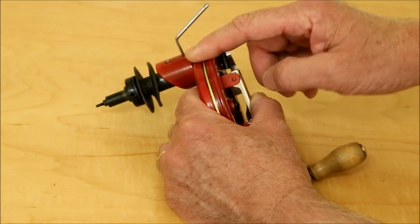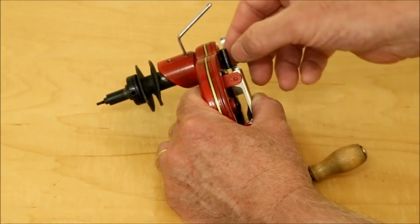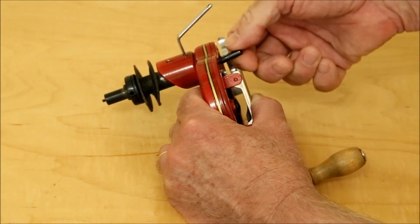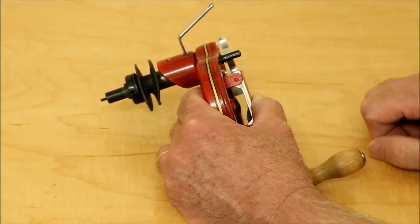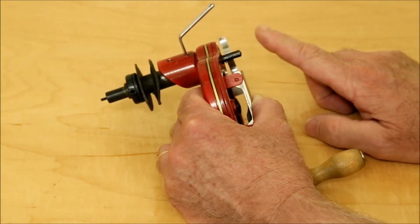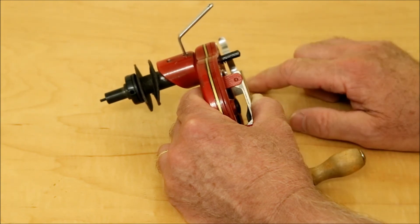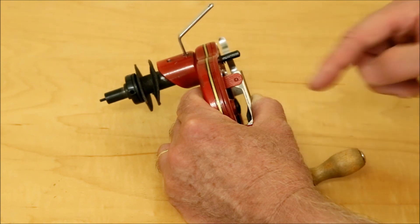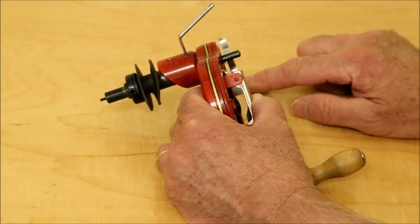You can leave this attached to the machine and disengage the hand crank by pulling this lever out and aligning it straight like that. Like this, you can use the electric motor and the hand crank doesn't turn. It allows you to leave the hand crank attached without having the handle whizz around when you turn on the electric motor.